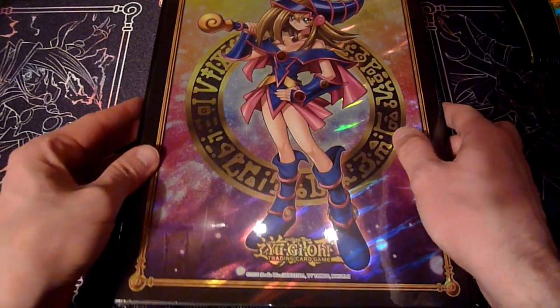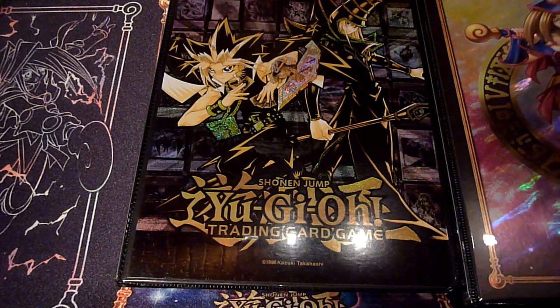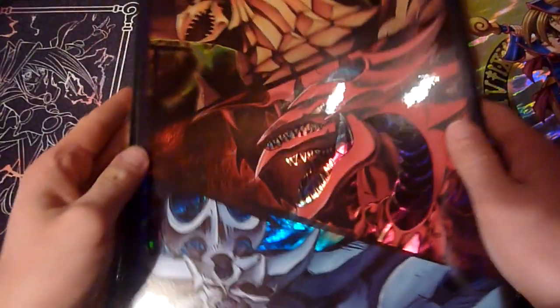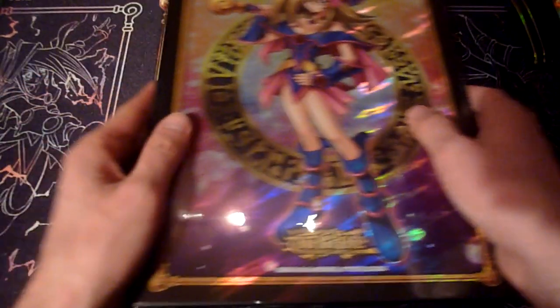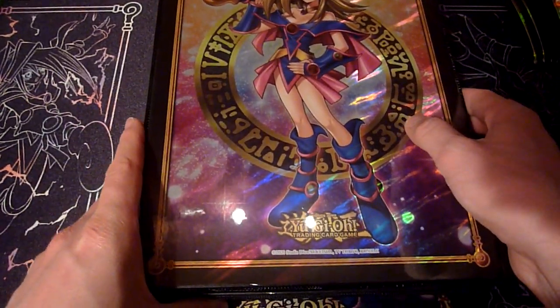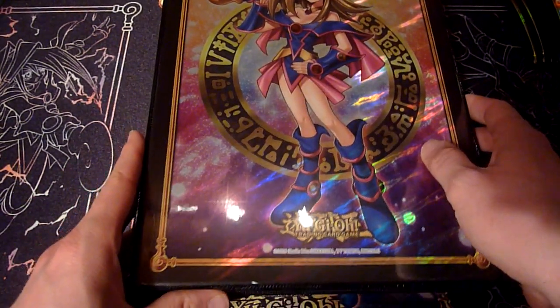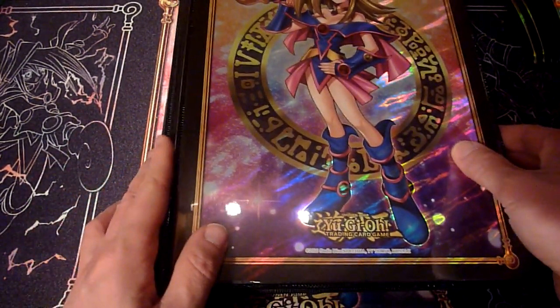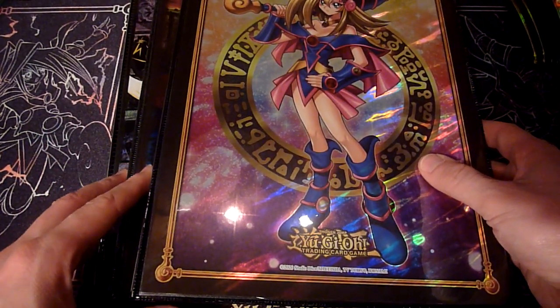But I want to hear your opinion on this — which of the three binders shown here, the Dark Magician Girl one, the Golden Duelist Portfolio, and the Egyptian God one, is the best looking in your opinion, and why? Just a quick discussion. And have you bought some of these, and what do you think they will do in terms of value over the next few years? Just let me know, I'm eager to read what you have to write about that.